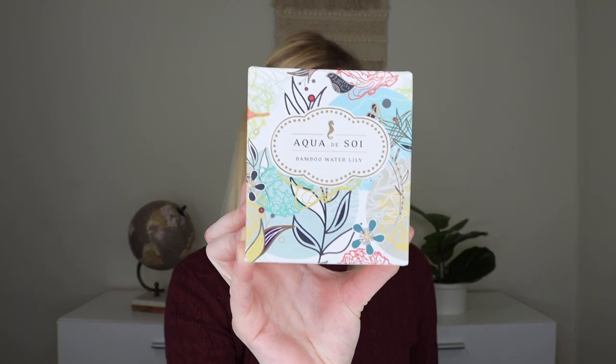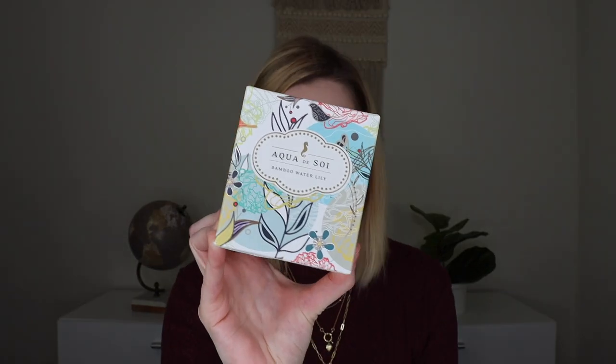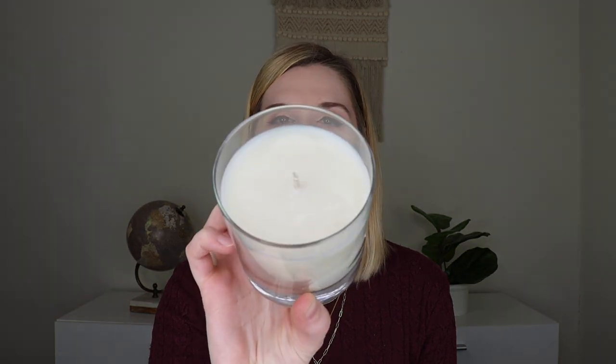The next thing out is a candle — the Acqua di Soy candle, which retails for $20 and is handmade in the USA. You could get assorted scents; I got the Bamboo Waterlily scent, and these are 11-ounce candles. It has no labeling on it, which I like. It's 100% soy wax with a regular cotton wick. The scent is like a sexy, gender-neutral spring and summer vibe — not overpowering but really lovely. It smells so good and has a burn time of 50 hours.